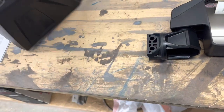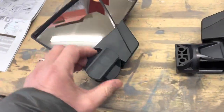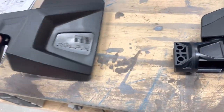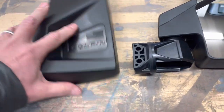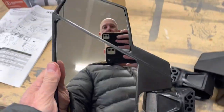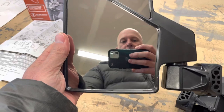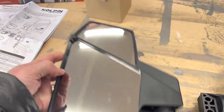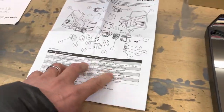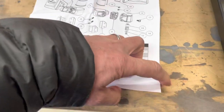These do have somewhat of a breakaway — you can see that there. So if you hit a branch, it's going to spin it back at you. It seems solid enough to withstand pretty much anything you're going to hit, unless it's a really big branch. It does have a nice bubble mirror and then the bigger side mirror. I don't know that I care to have this smaller mirror, but it'll be nice. It comes with nice instructions, all the parts laid out and pictures.